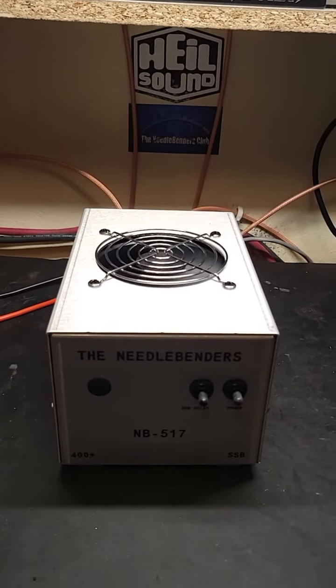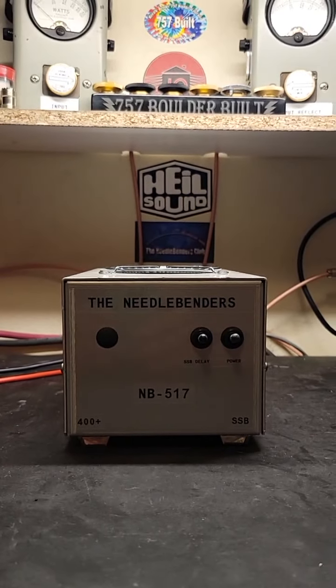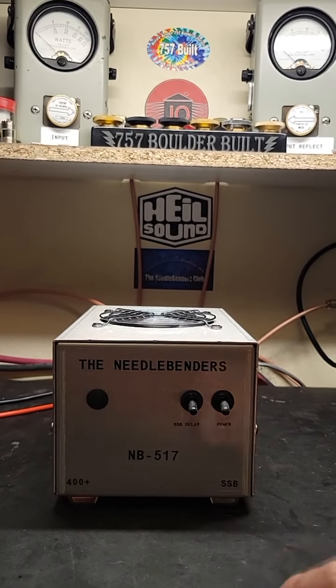It's all biased and made for sideband use. Works on AM too. There's a delay for sideband right there and a power switch there.